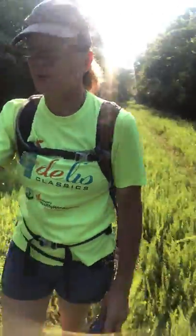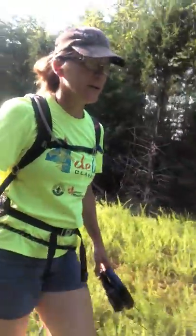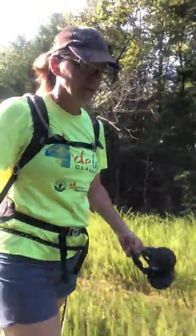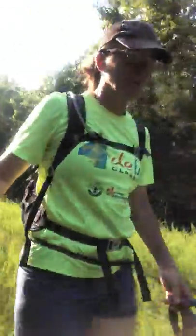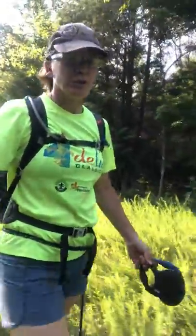Otherwise, we are good to go. A nice little light pack — just an overnighter. We're at the very bottom of this hike. I have a few extra clothes just in case I need them, and we are going to continue on with our hike.